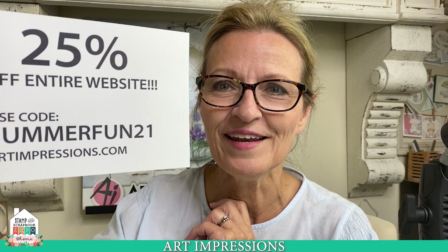Before I get into that, I'm going to tell you about our show special. It is Summer Fun 21 and you can get 25% off everything on our website. That doesn't count discounted items — those are already on sale. Be sure to put that code into the box when you're ready to check out. That is Summer Fun 21 at artimpressions.com. We have free shipping with every $50 order and with every $30 order you get a free limited edition stamp.